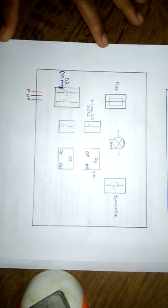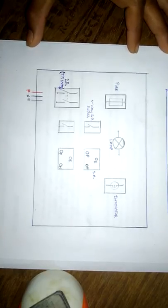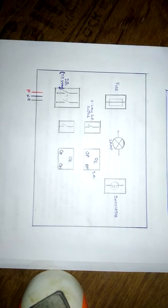Hello friends, I am Nikhil Ambule and I run a teaching academy at Nagpur by the name of LS Academy of Success. Today we will be learning the circuit diagram of a series parallel test board.